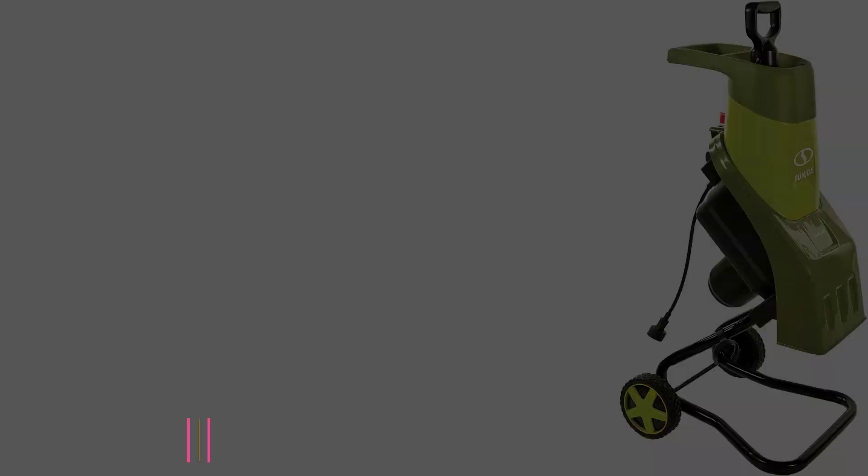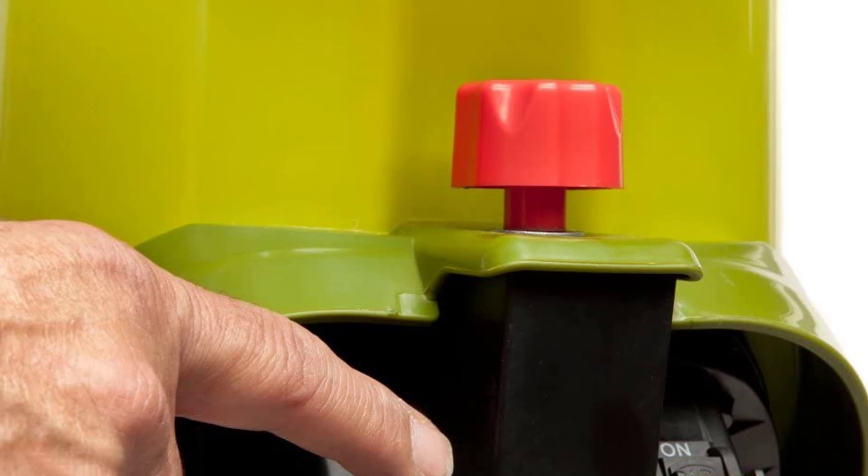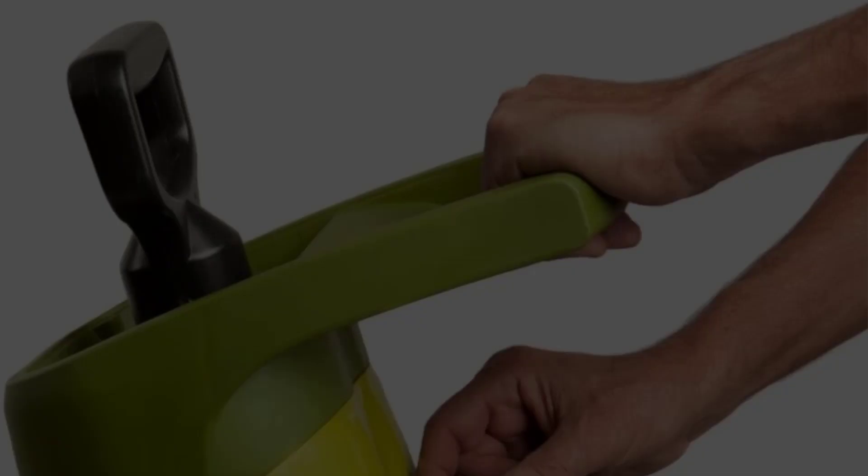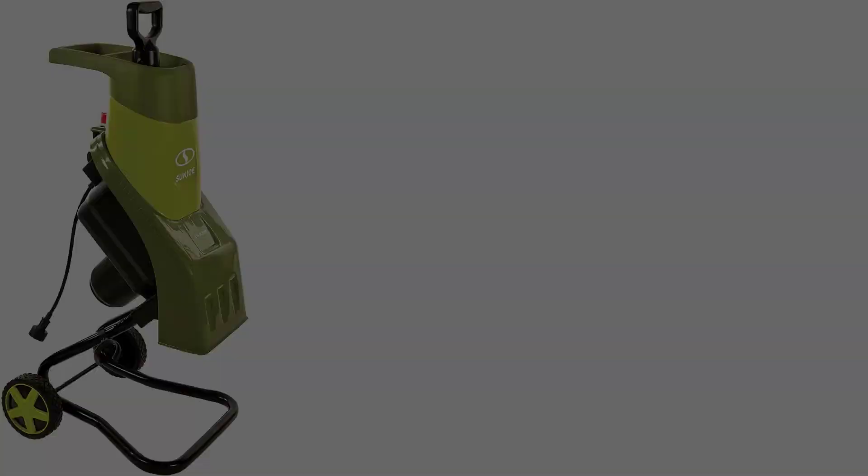At number two: the Sun Joe CJ601E Electric Wood Chipper. For urban gardeners who want to create mulch, the Sun Joe 14-amp electric wood chipper is a very good addition to the garden shed. Its small size and ease of operation turns 16 bags of yard waste into a single bag of mulch in a short time. Because it can break down both twigs and leaves, it's an excellent companion for small cleanup jobs. However, if you're looking for a unit that can handle serious volume and larger branches, you'll probably be happier with a machine equipped with a bigger chute.